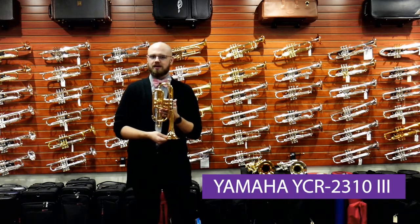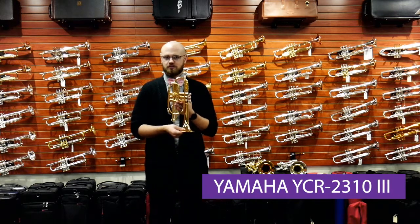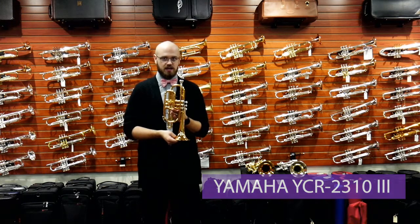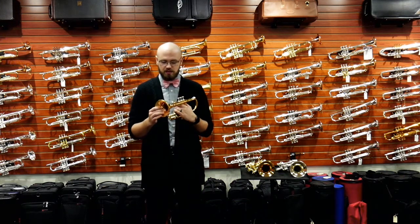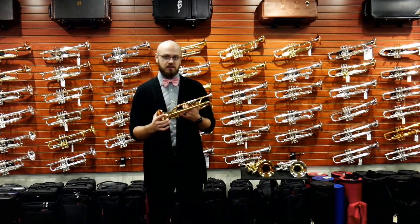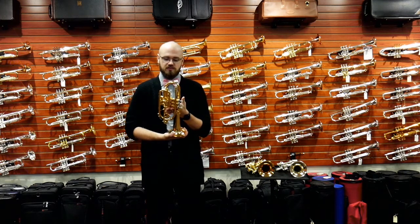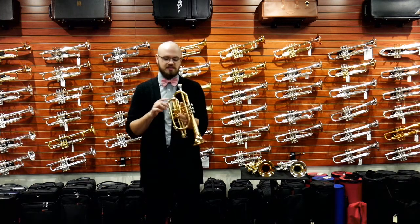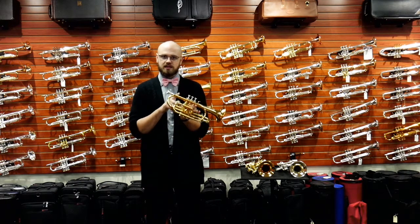The Yamaha that we have here is a 2310 Generation 3. This instrument has a .459 bore size. It has a two-piece yellow brass bell, and then it has a bell diameter of 119 millimeters. This cornet also features a little bit longer of a bell because it does not have the shepherd's crook that we'll see next in the Jupiter.